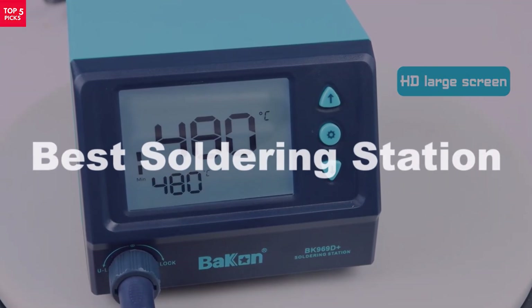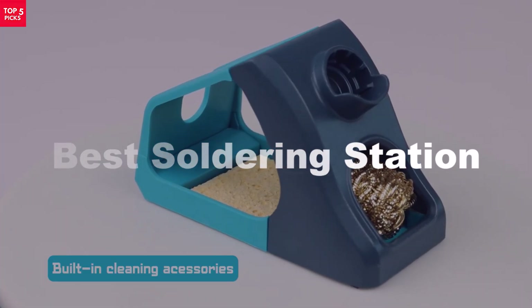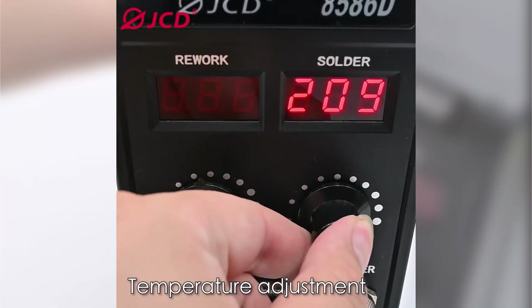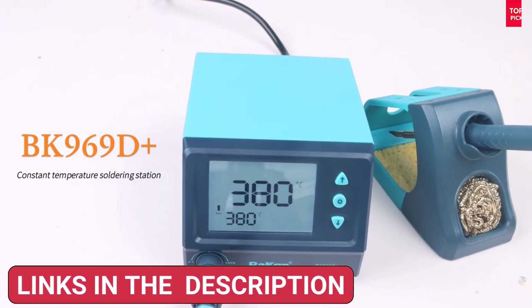Looking for the best soldering station? Whether you're a hobbyist, technician, or professional, a reliable soldering station is essential for precise, clean soldering every time. In today's video, we are reviewing the top five soldering stations that offer the perfect blend of performance, features, and value. Let's dive in and find the one that's perfect for you.